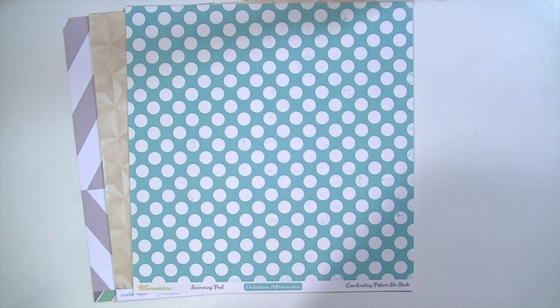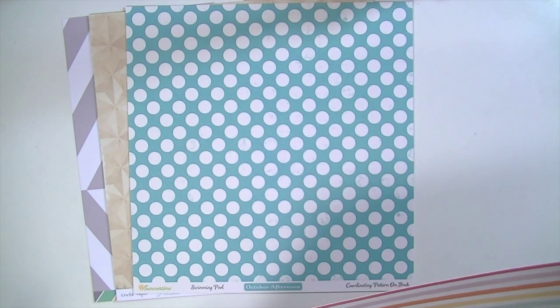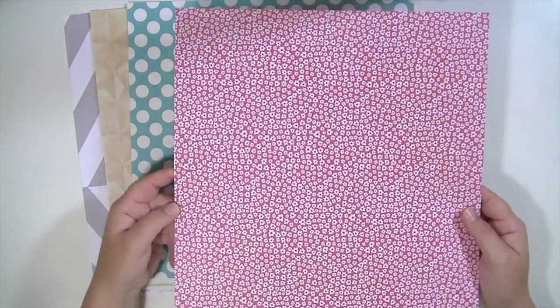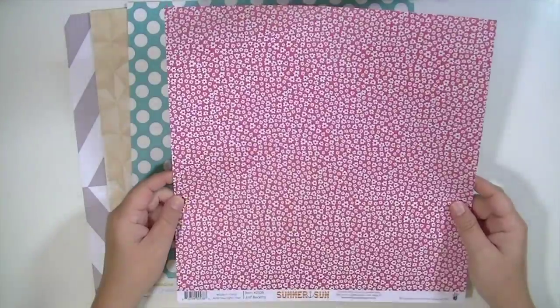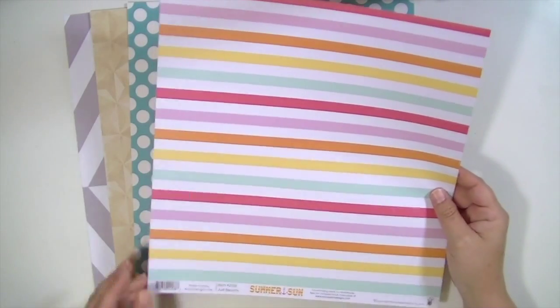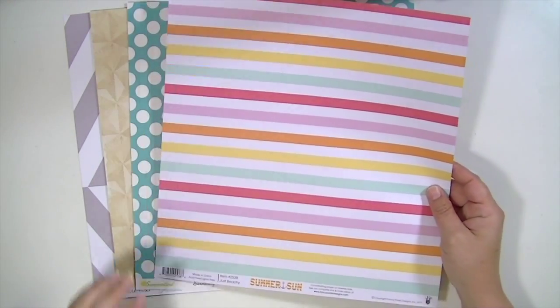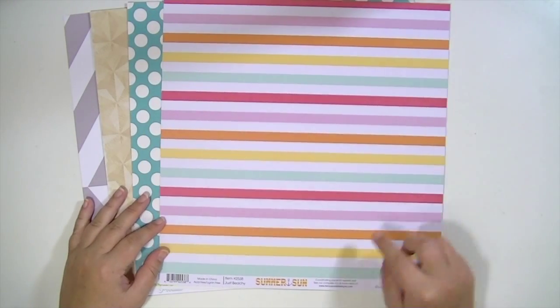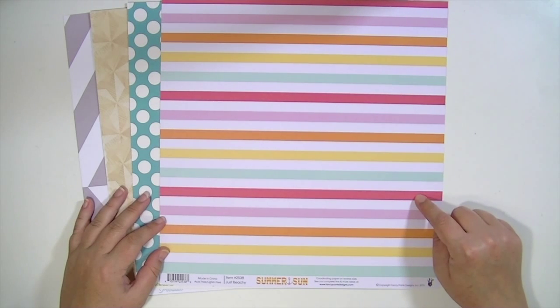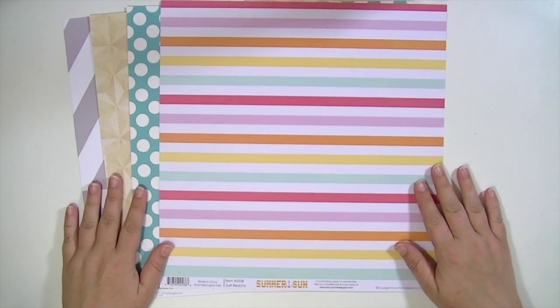Next paper is from Fancy Pants Summer Sun, called Just Beachy. We got a couple of these papers in last month's kit, so if you have leftovers they'll go perfectly with this month's kit. One side is a little daisy pattern on a hot pink background, and the other side is a really cool stripe — mint, yellow, orange, pink, and fuchsia pink. I really love these colors.